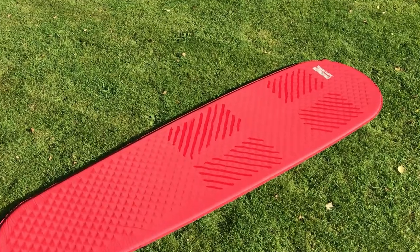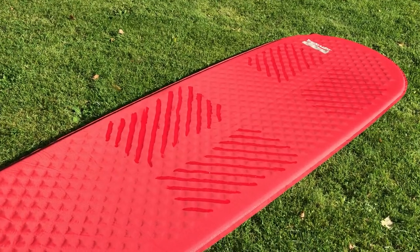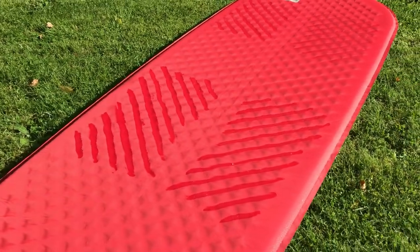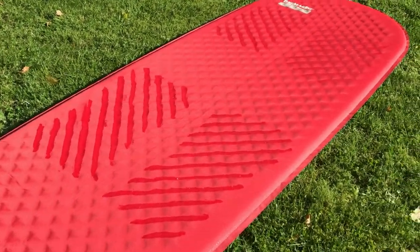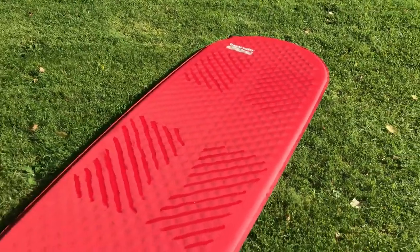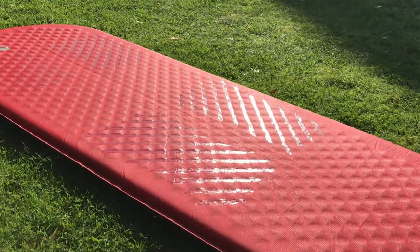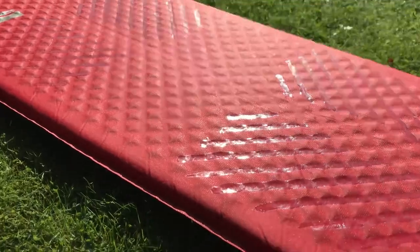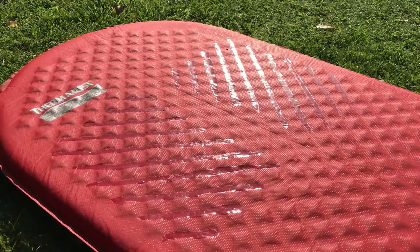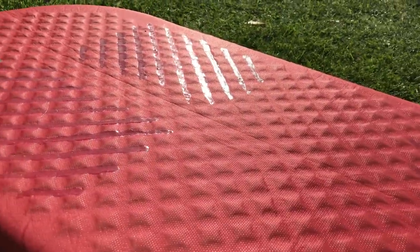Then I applied silicone sealant in the shoulder area and the hip area in a series of diagonal strips. You can see them on the mat there — I'll move the camera around so you can see those quite clearly. Even better if I turn around here, you'll see the reflection in the Sun — that's the hip area. I made sure to go in between the foam baffles in that waffle pattern.